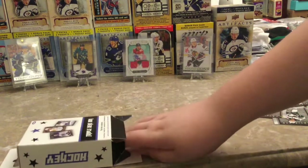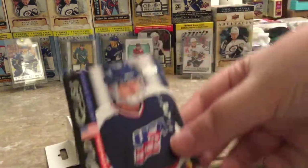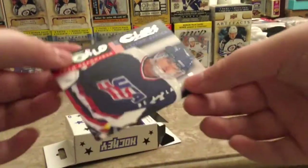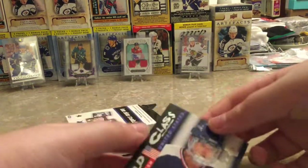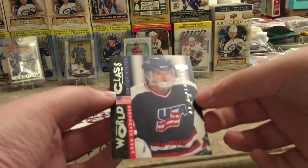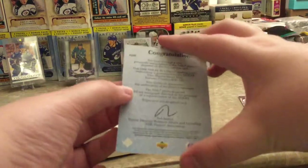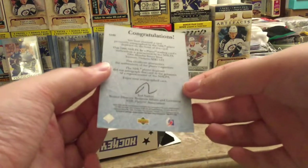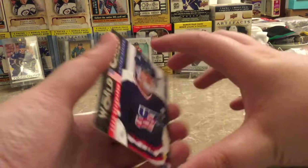And the autograph is someone on Team USA — World Class — Adam Deadmarsh, I believe is how you say it. Be A Player. Never heard of him. I'm probably gonna put this on eBay — this is from like 1996, that's what it says.